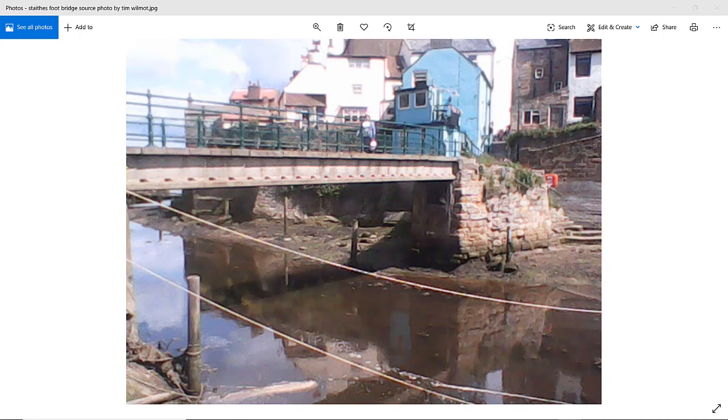Hello, I'm Tim Wilmot, a watercolor painter. I produce full-length video tutorials with commentary which will hopefully help you improve your watercolor techniques and create some great-looking paintings. The subject for this demo is the pretty coastal village of Staithes in North Yorkshire, UK, and this is my source photo.